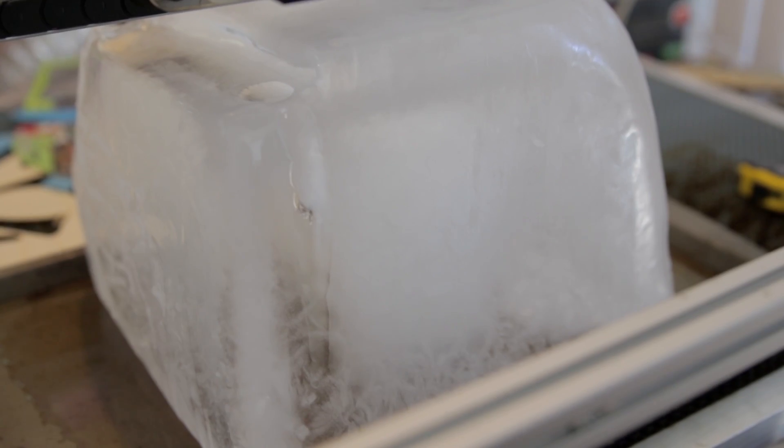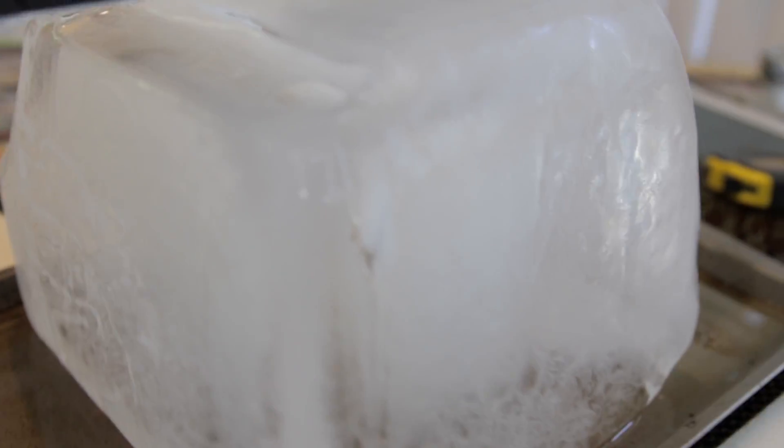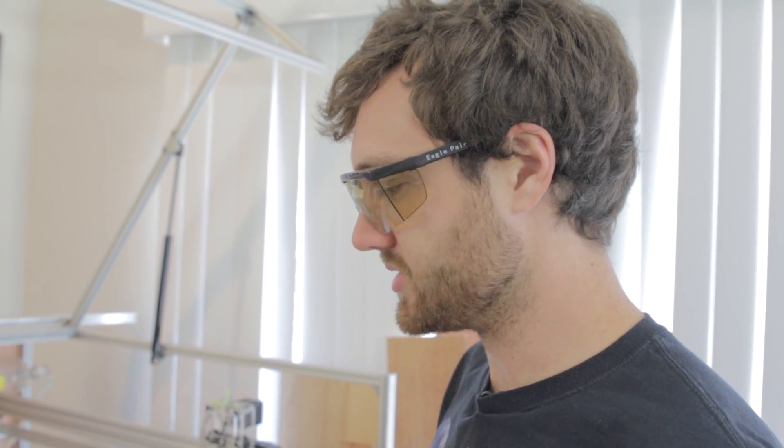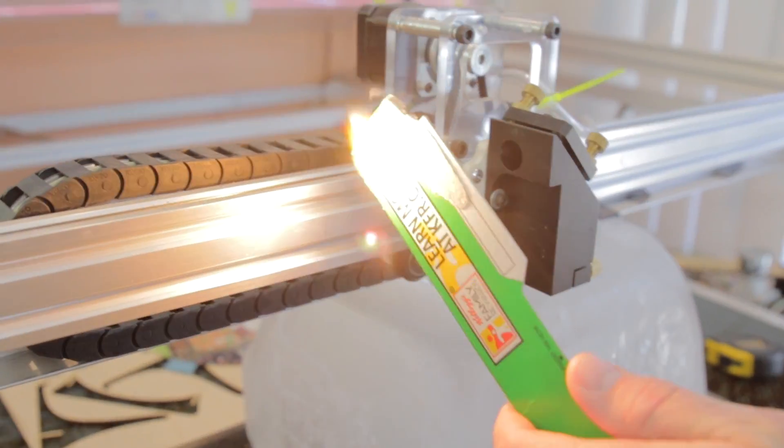We probably should have done this experiment first, but let's try laser drilling without the lens. It is working but it's pretty slow. I was hoping we'd be able to go right through it. I think what's happening is it's melting the ice, which turns into water, fills up the hole, and then the laser just hits the melted water. Let's do a quick demonstration — we'll put a piece of cardboard in the path of the beam and fire the laser.